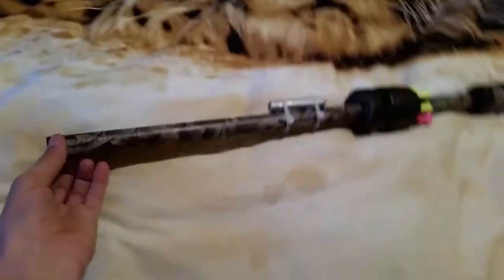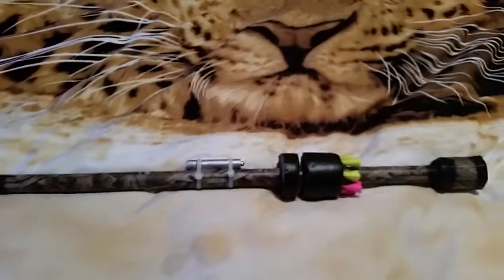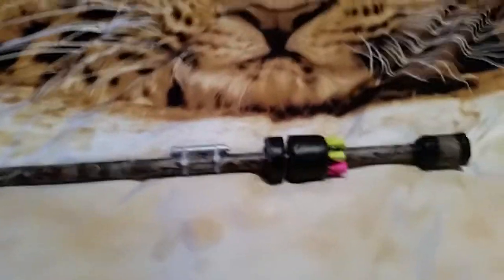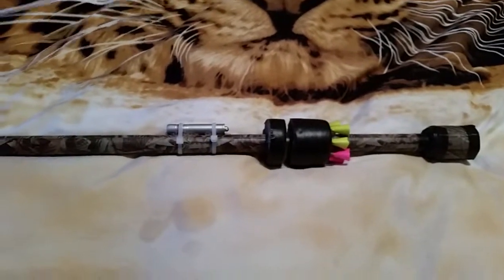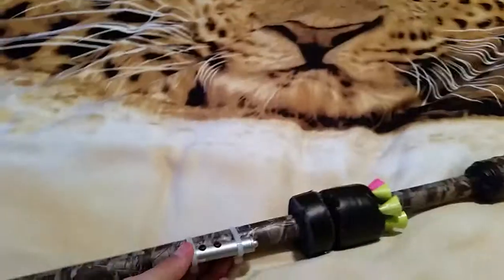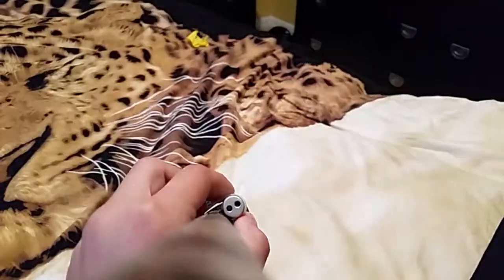Everything you see here cost me under $10 actually. Commercially you can buy one for $30, but I'd much rather make this and spend an hour or two hours making the darts and the whole thing. Everything you see here is from Menards — if you guys don't have Menards, Home Depot will suit your needs. And then we have the laser pointer, which I got at Walmart because I couldn't find it at Menards — they used to sell it there but now they don't.